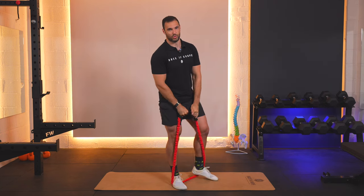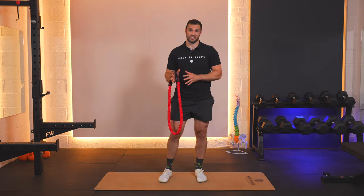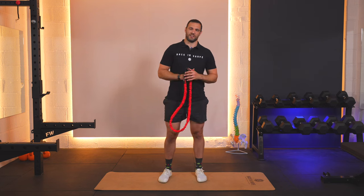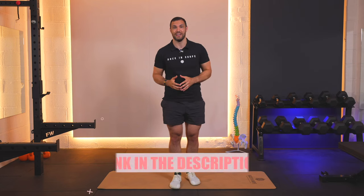The band is a great tool to help you make the transition from body weight into using weights, because of the variable resistance which you will have felt when you've done those 10 reps. If you found this demonstration helpful, check out the link down below for free access to our extensive library to stay injury-free while you're getting back in shape.